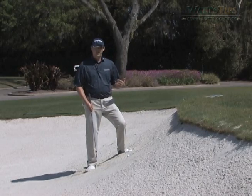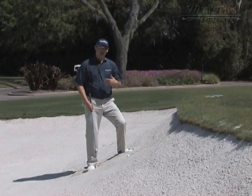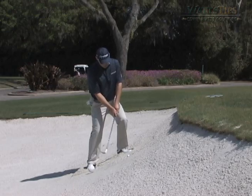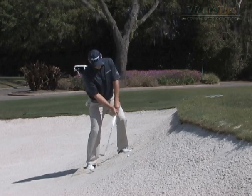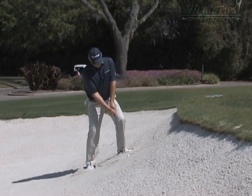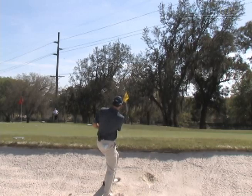This is the kind of shot where we're just trying to get on the green, have our par putt or birdie putt, and just get out of there. We're going to set in here, set our weight a little bit with the slope of the hill. As you can see, my shoulders are going in line with the slope of the hill, and we're going to take our swing and get the ball out.